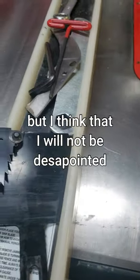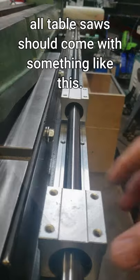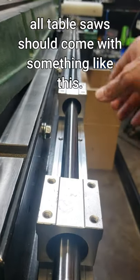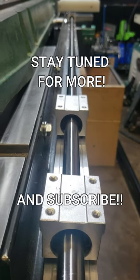And of course it sliced like butter. I'm pretty sure tomorrow I'm going to receive the other four rails for the gantry, so stay tuned for the build.